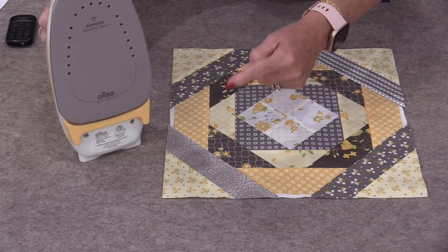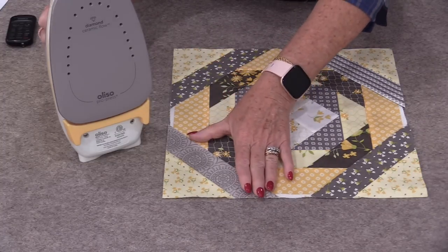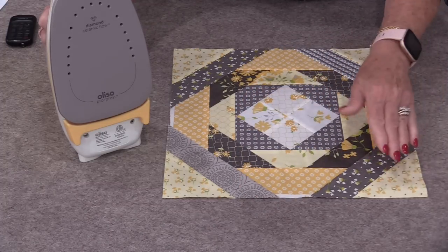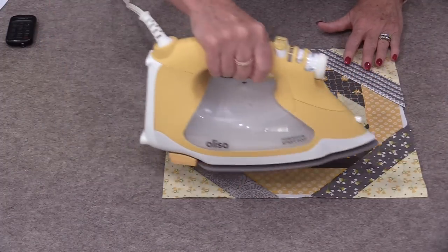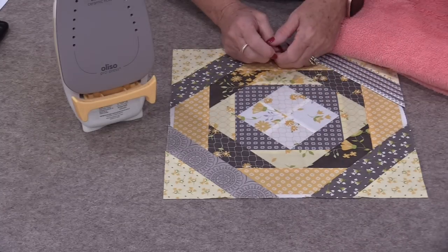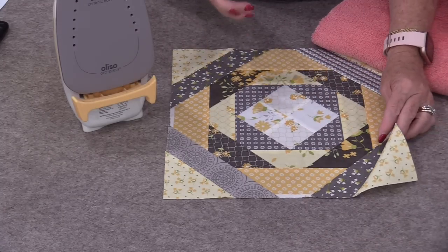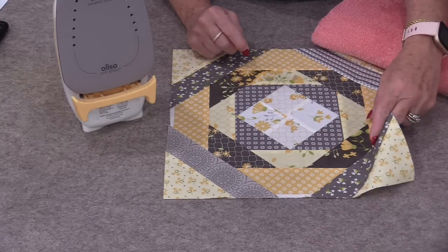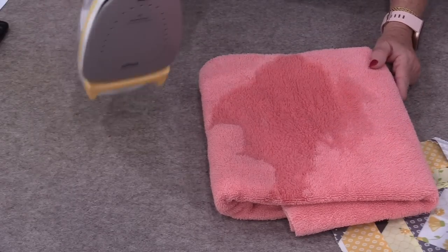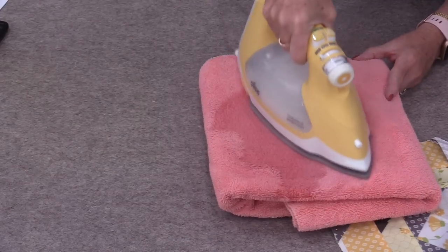Then we can press. Not only does it keep the iron clean, but it sets the seams better because it is soaking in right to the other side. I often don't wait for that starch to soak in, so there are times I do need to clean the sole. After you're done ironing for the day, just get a wet towel and iron that wet.